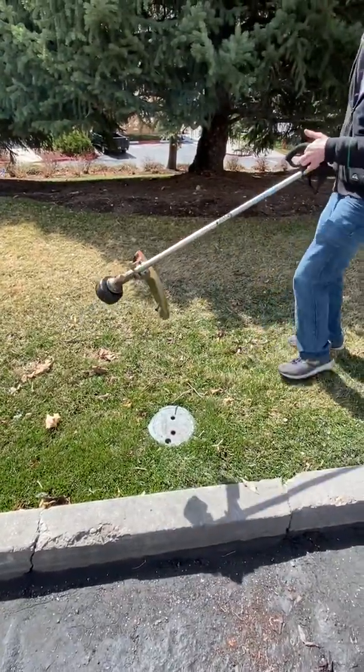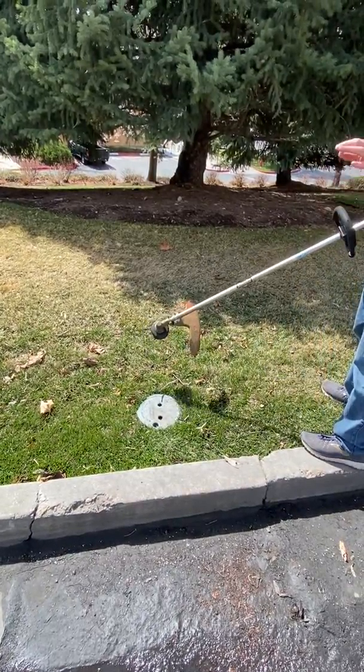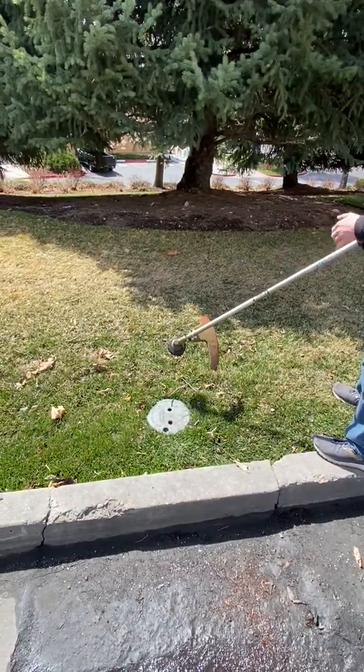You want to hold it at a slight angle and give it a light touch. You want the edge of the line of the weed whacker just to be touching it enough to cut.